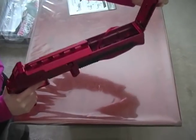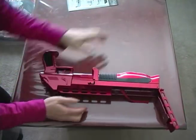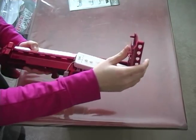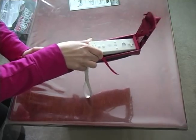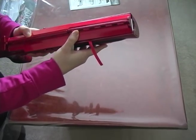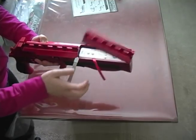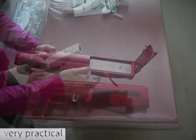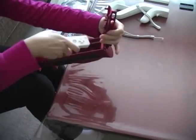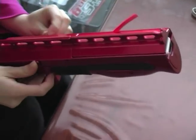I will begin by opening the compartment whereby we have to put the Wii controller. This latch is creating havoc here. I think it's better for me to take it off so I'll be back with that. I finally managed to take out the wrist strap and this is going to make it much easier to put the controller in. And these are the buttons to secure it, basically to lock it down.